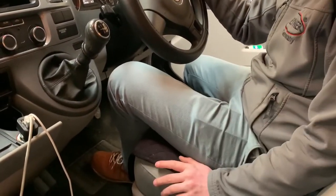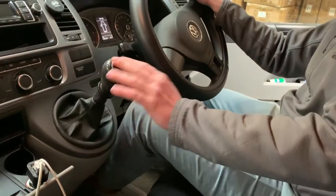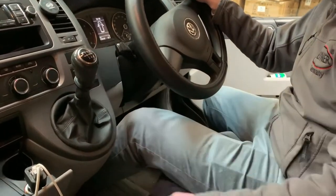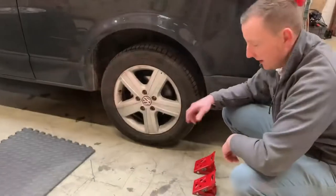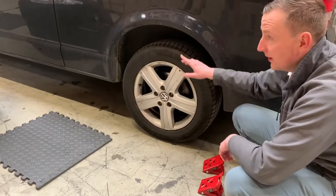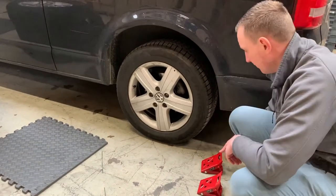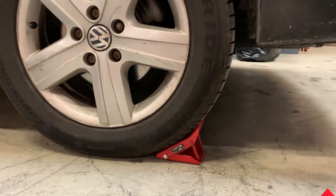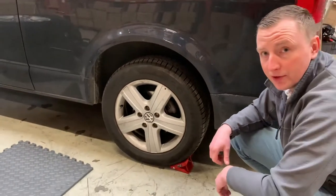Safety first, so please remember to put the gear in first, or if automatic, in park, and put the handbrake on. Next step is to remember to secure your rear wheels. We're going to remove the front wheel first, so we're going to secure the rear wheels. You can use chocks, or if you don't have them, a piece of wood will do the job.